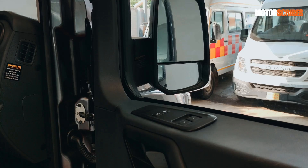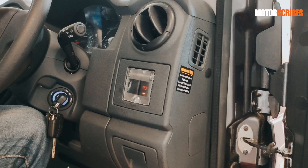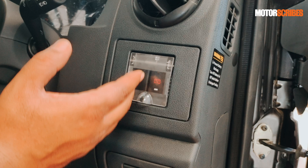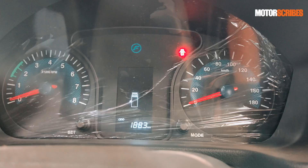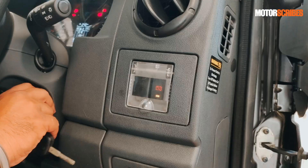The Urbania also comes with power windows up front — the driver has controls right here along with door lock-unlock. Another safety feature is this little battery cutoff switch. When you park it, you turn this off. When you want to fire it up, you flip this on first, then come to the key, put the key to the on position, wait for all the warning lights to go off, press the clutch, and then fire it up.